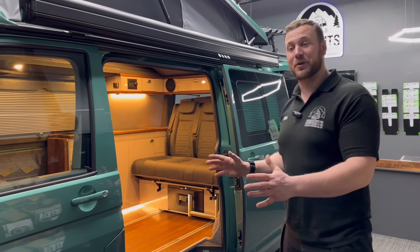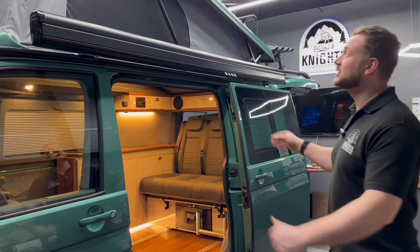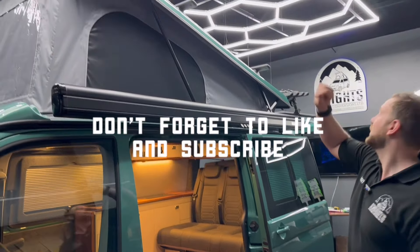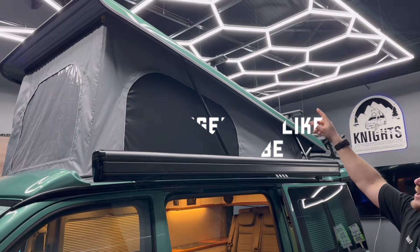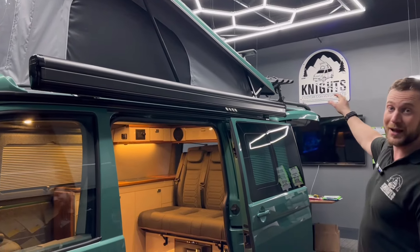I'm going to show you this beautiful bay leaf green Transporter. It's a colour you don't see very often — it's a really nice colour. It's a 150 DSG, short wheelbase. We've fitted the Reimo pop top on it, we've got the Reimo active roof rails, the two-layer roof bars, solar on the roof, and a black bike rack.